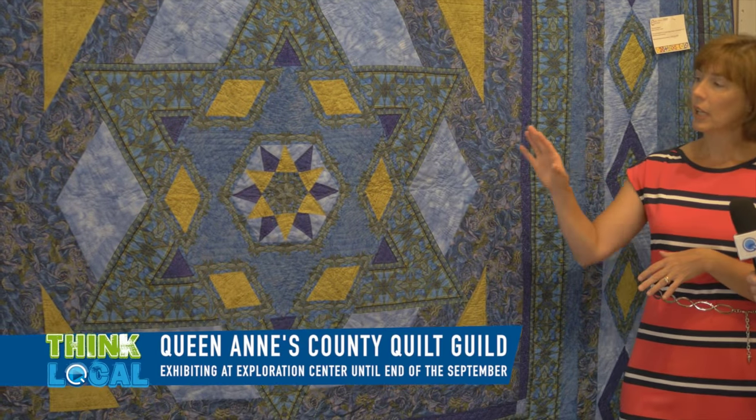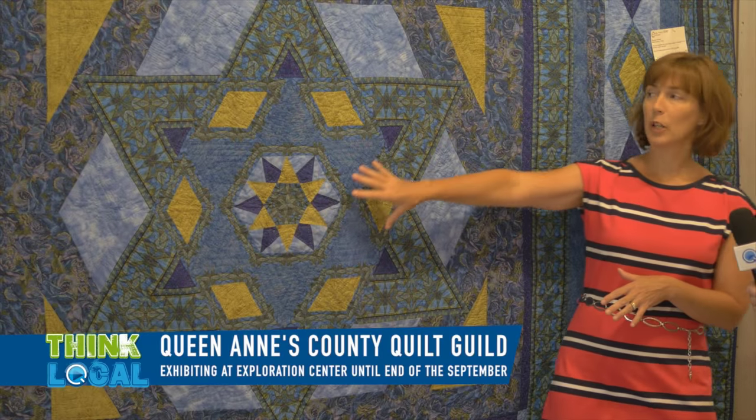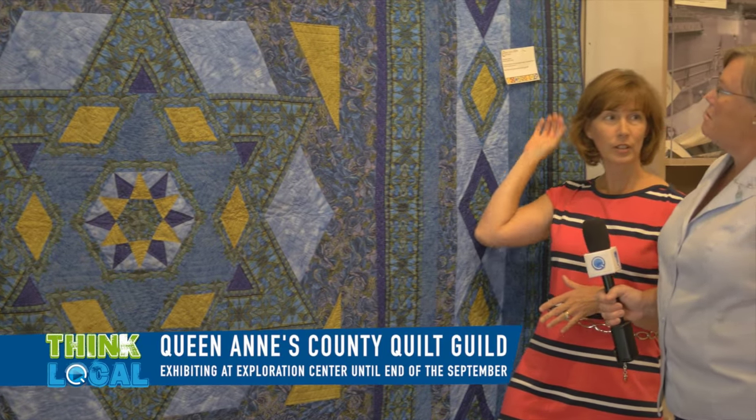This is a medallion style quilt, and it's laid out a little bit differently. It more or less starts in the center and works its way out to the edge.